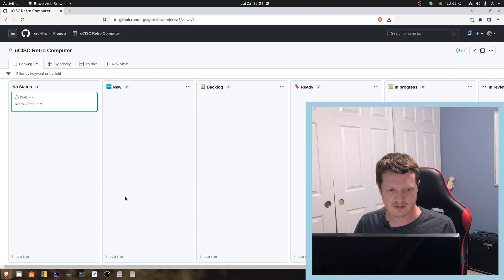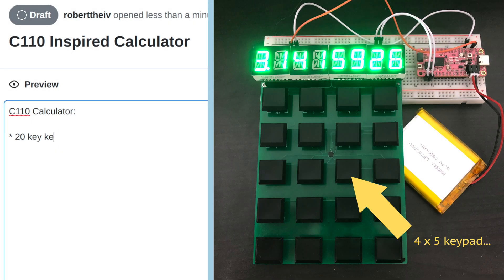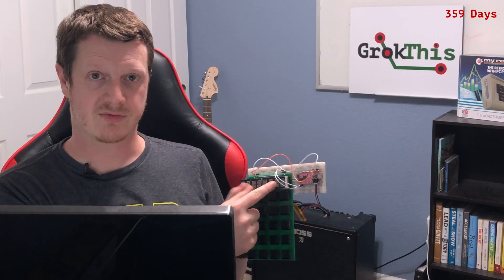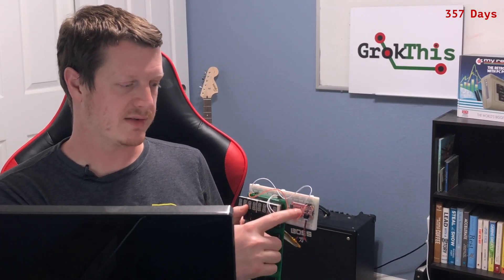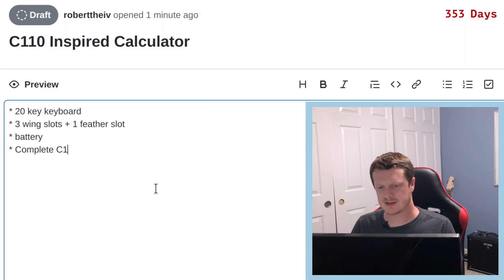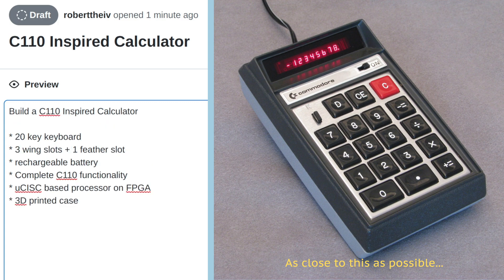Before I can get there, we've got to make a stop on this calculator here. 20-key keyboard. I want four slots on this one — three wing slots. The idea is I need two slots to drive the display, one slot for this, and another one for some kind of extension. Battery. C110 functionality. Processor. We also want a 3D printed case.